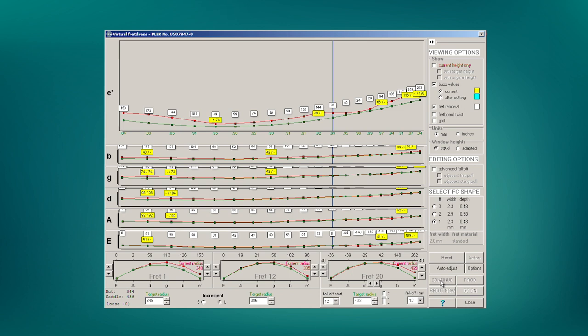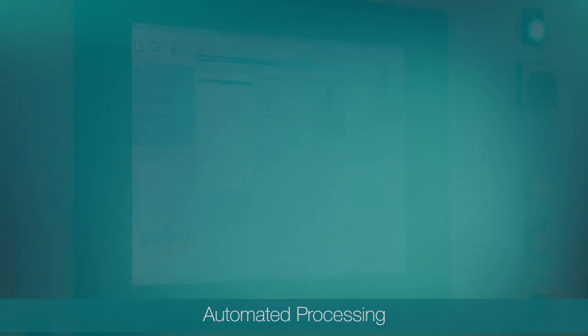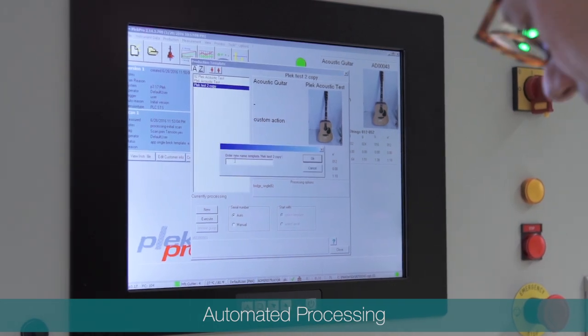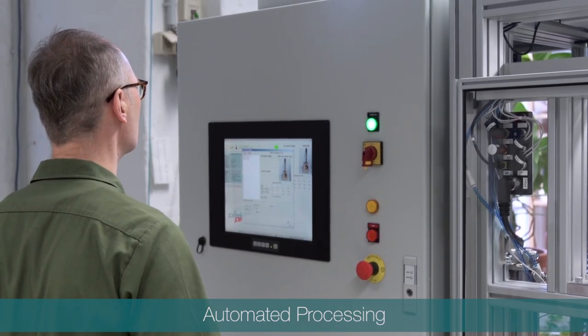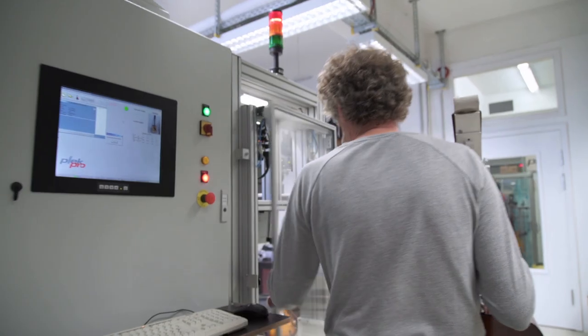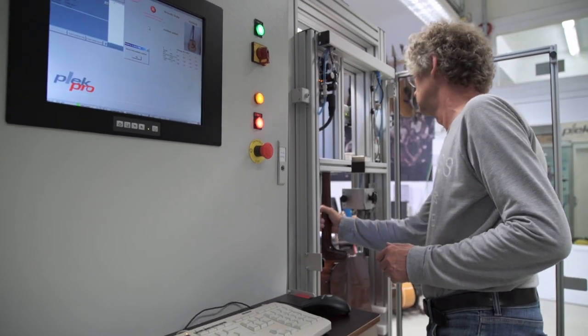Once you've decided on a course of action, the machine will then perform the instructions you've given it. In a production scenario, the major advantage of a Plec machine is the way that we can automate key elements of the whole process, essentially making one-click operation possible. This is of course a major time saver for production. Once the Plec Pro is set up for automatic operation, scan and processing times can be minimised to ensure your production runs as smoothly and quickly as possible.